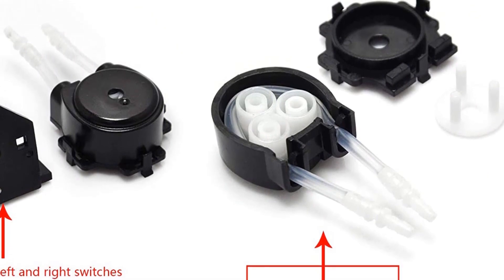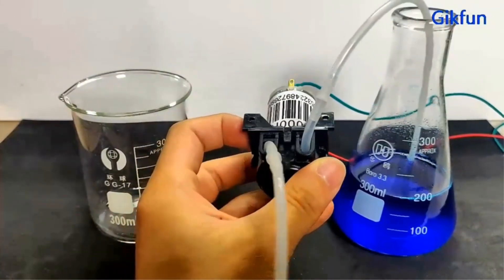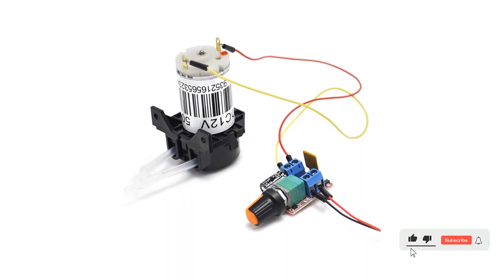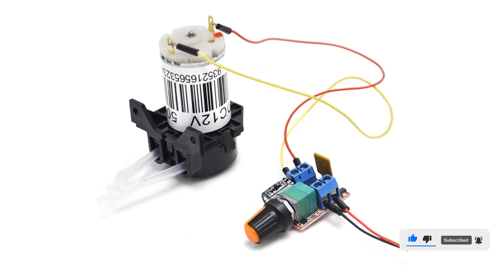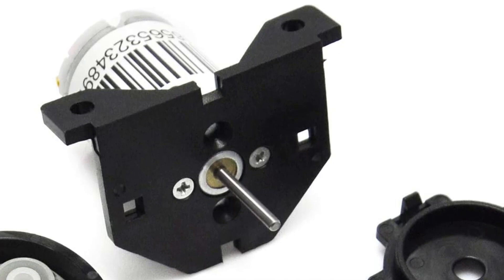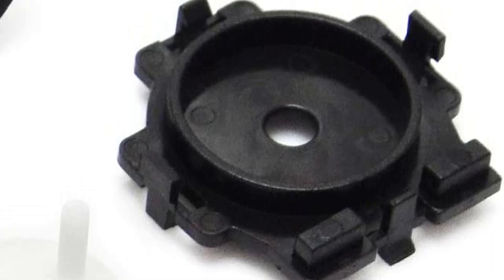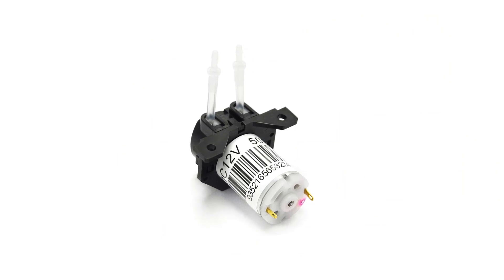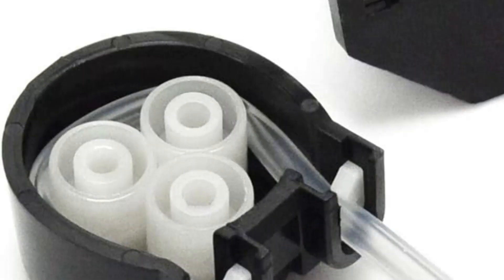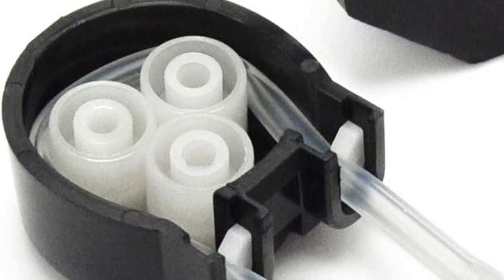This dosing pump is ideal for use in aquariums, labs, analytics, and DIY projects. It has a simple design that makes it easy to install and use. The pump can be controlled with Arduino for precise dosing and accuracy. It's also durable and long-lasting, ensuring your workflows remain uninterrupted. With its high-quality components and reliable performance, it is an ideal choice for all your dosing needs. Pros: easy to use and install, compatible with Arduino, high-quality 12V DC motor, durable and reliable. Cons: no instructions included, and the pump may be too powerful for some applications.